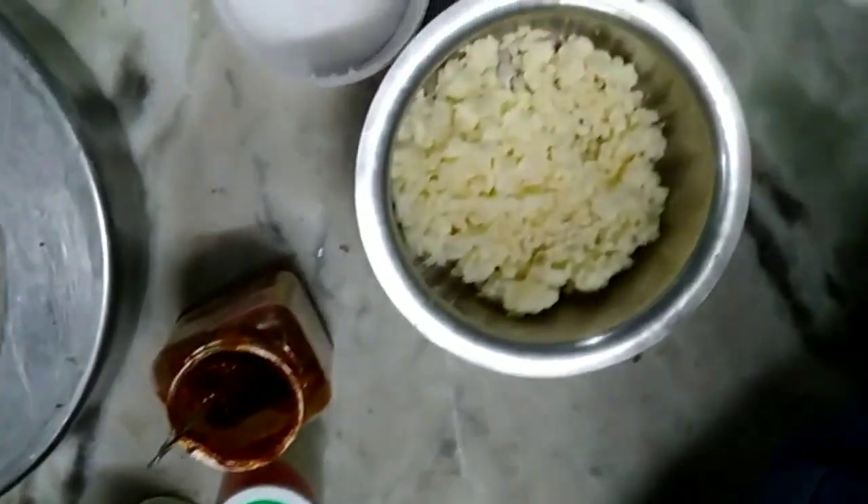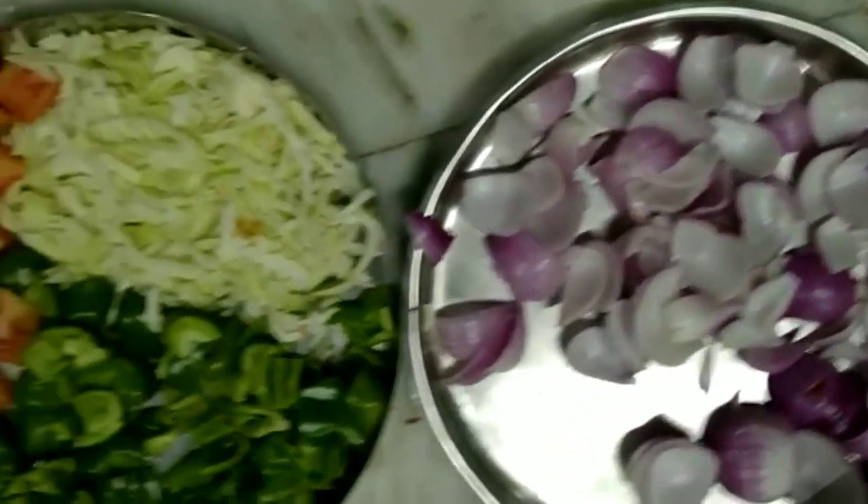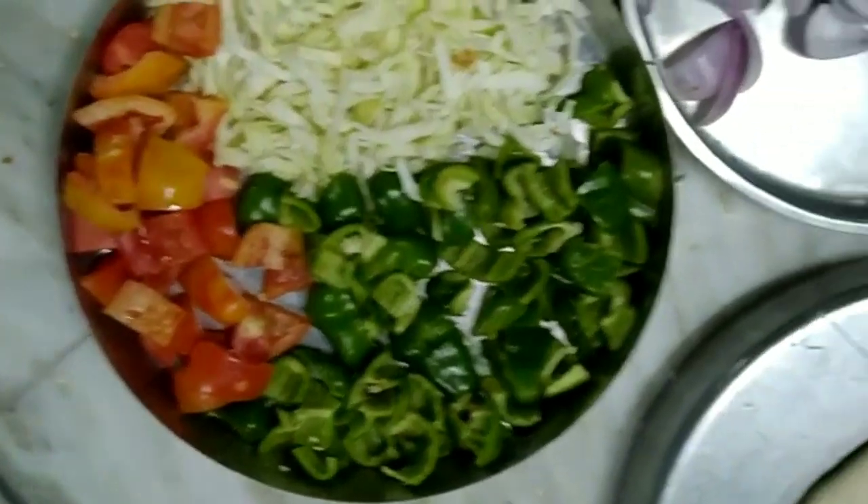For this, all we need is a pizza bread, oregano, chili flakes, pizza sauce, mozzarella, salt, diced onion, diced capsicum, diced tomato, and some cabbage.